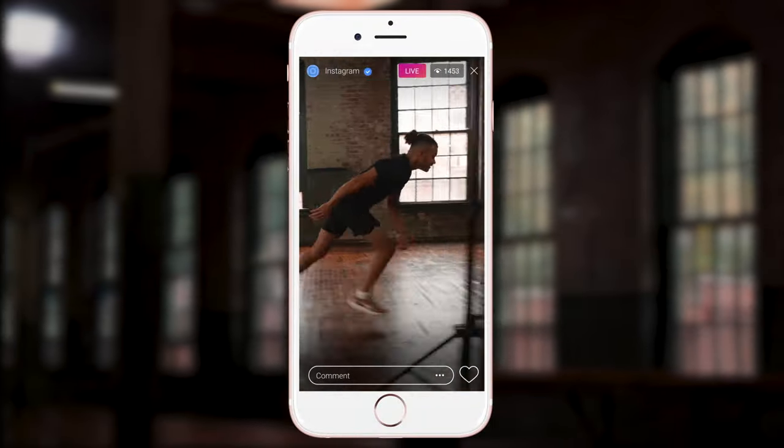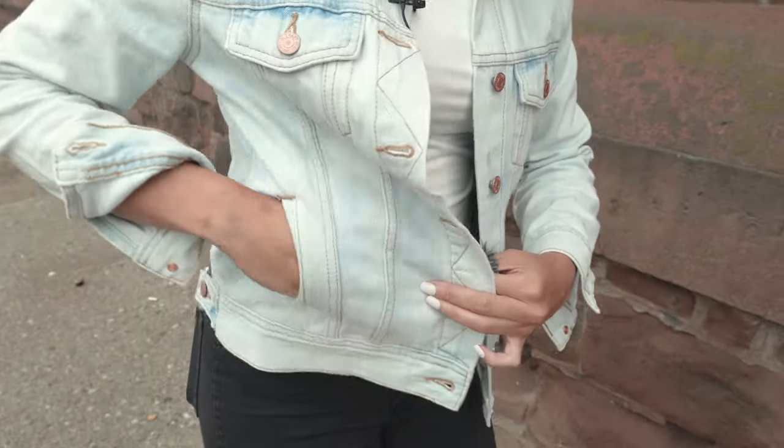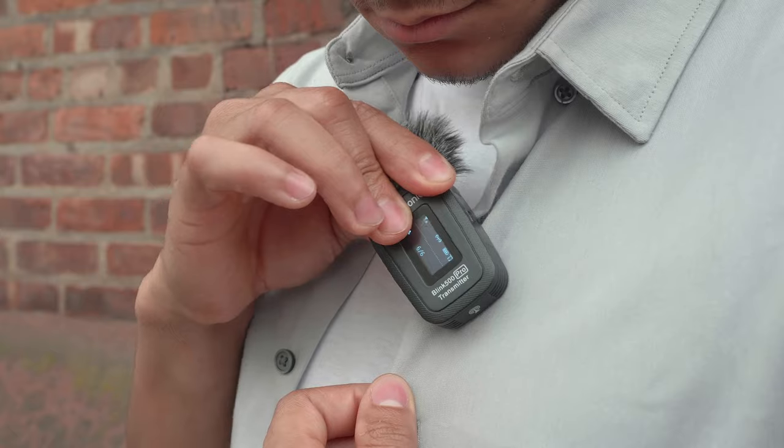Whether your end game is social media, YouTube posts, or live streaming, this is the mic that is always with you, so those spur-of-the-moment stories have broadcast quality audio.